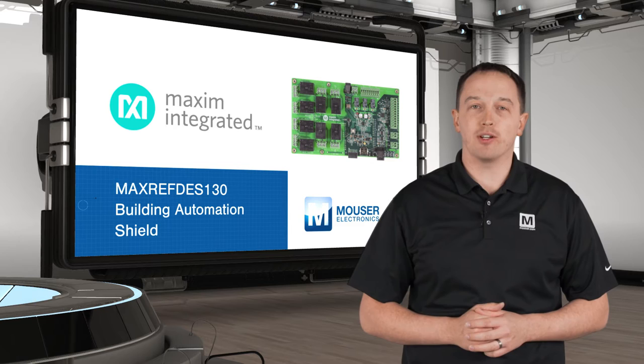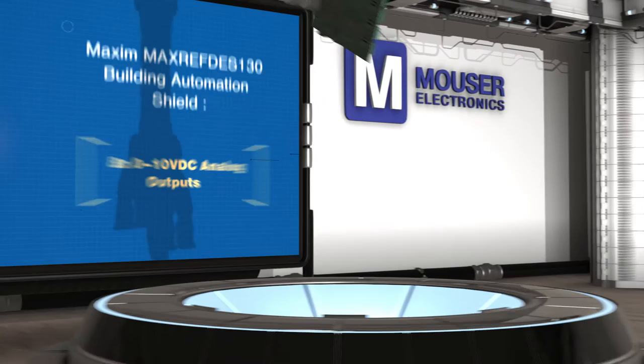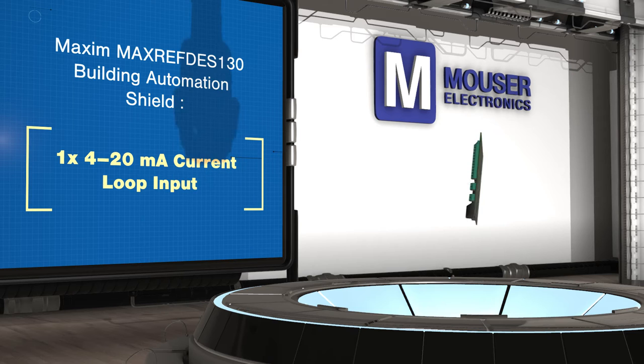A one-wire master enables easy expansion of capabilities, including the addition of Maxim's MaxRefDes131 grid-eye sensor board, which can be used to add cost-effective presence sensing, people counting, and gesture feedback to your design.